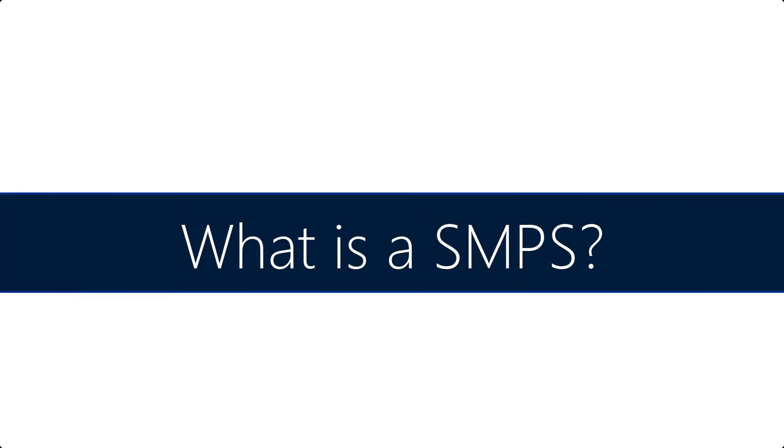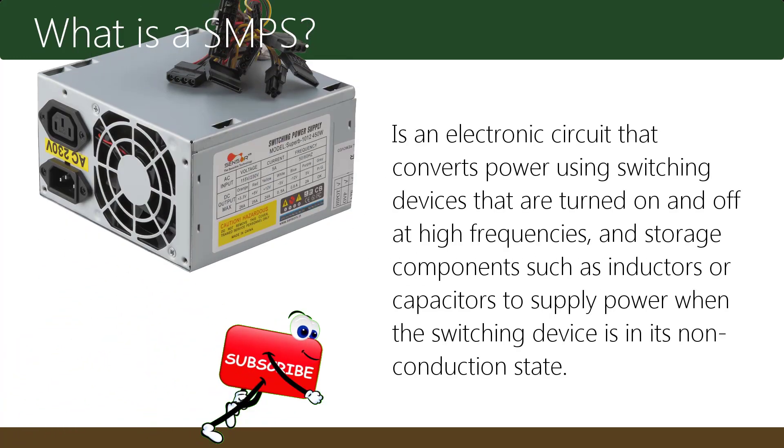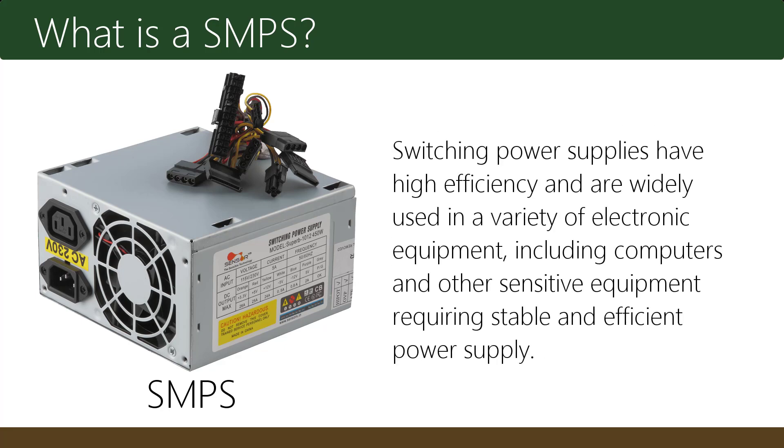What is SMPS? A switched mode power supply is an electronic circuit that converts power using switching devices that are turned on and off at high frequencies, and storage components such as inductors or capacitors to supply power when the switching device is in its non-conduction state. Switching power supplies have high efficiency and are widely used in a variety of electronic equipment, including computers and other sensitive equipment requiring stable and efficient power supply.